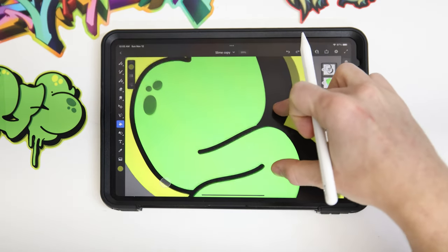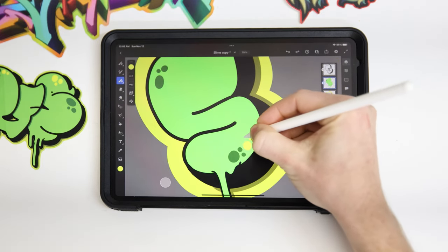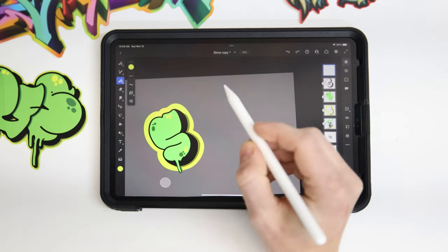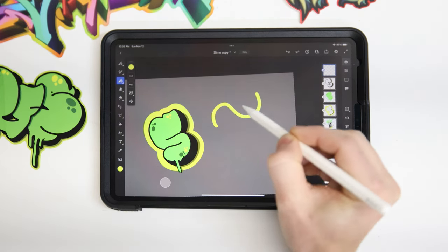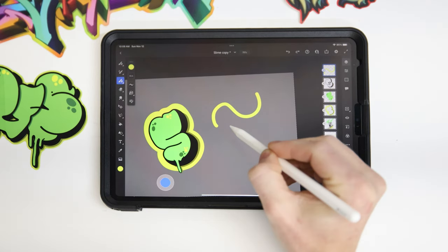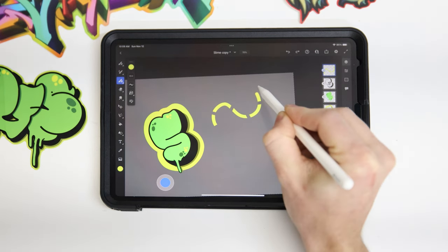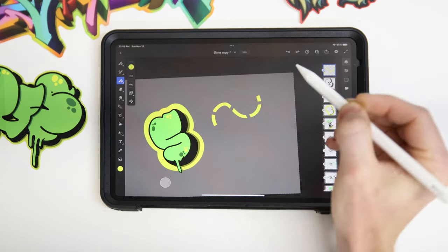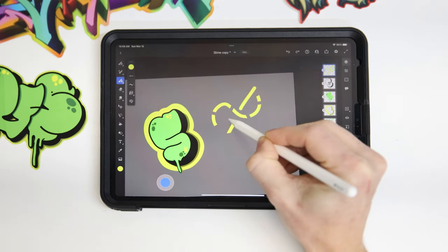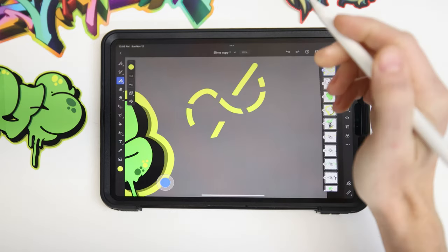Nothing looks better than just the perfectly smooth line, especially with a throwee. I've had so much fun designing and working with these lately. You saw me jumping between the pen and the eraser, but this little white icon down here is an awesome feature. If I draw a line and double click on that icon, it'll actually convert my pen to an eraser in the exact same size and smoothing that I'm using when I draw. So that's a quick double tap in and out so you can get your eraser out, adjust your lines, and get your piece moving really quickly. It's a great efficiency.